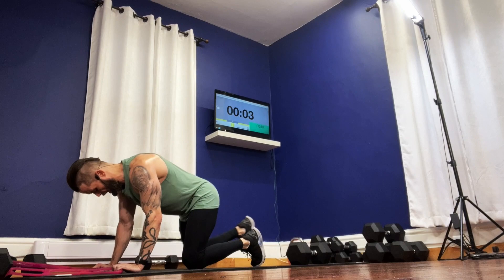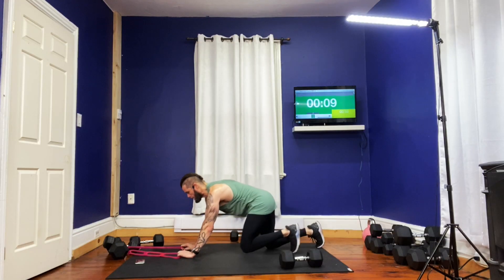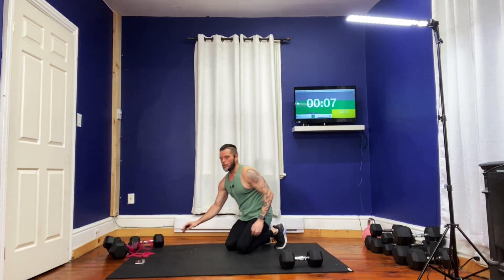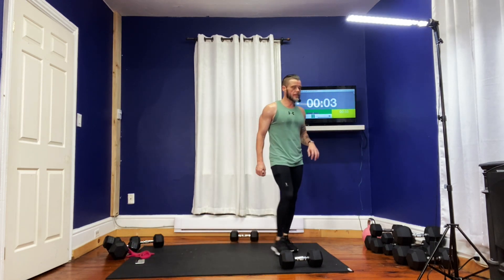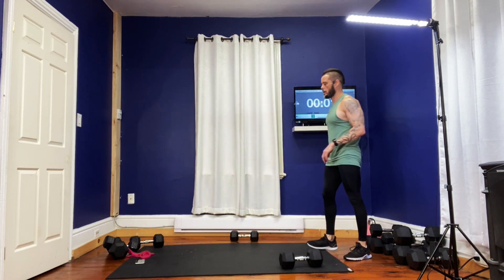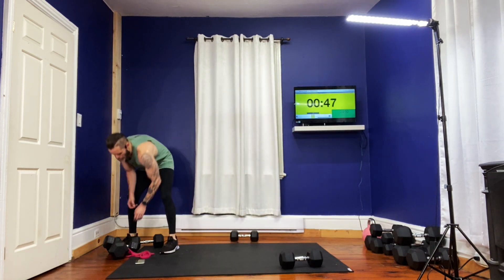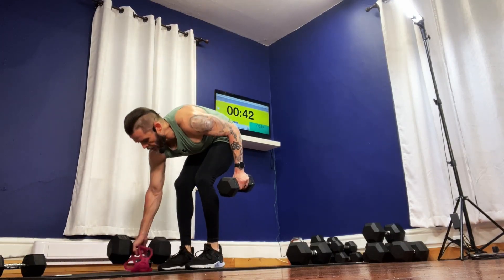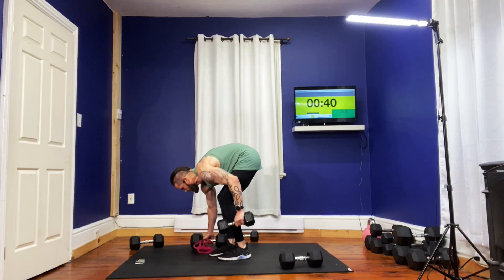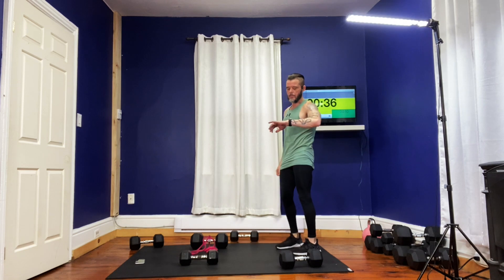Five seconds to go — two, one. Awesome. We're through eight rounds. We're just going to let that run a little bit longer. We're going to come right up. Last exercise for the chest — this will be our ninth and tenth round.